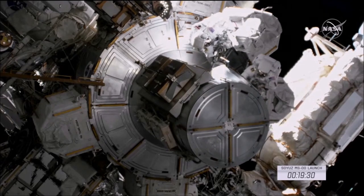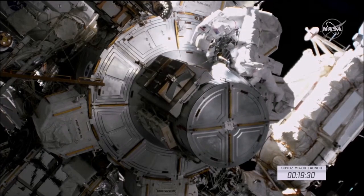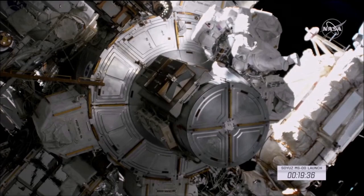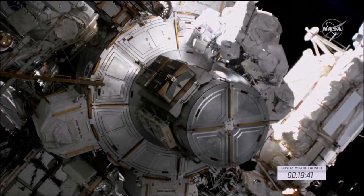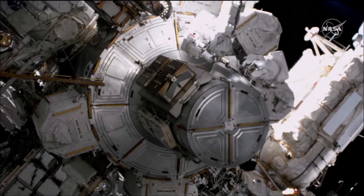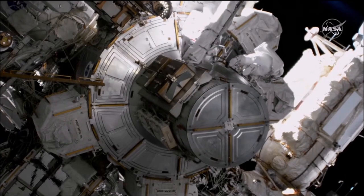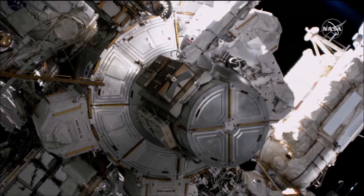Achari is now out of the hatch. Baron, EV1, or extravehicular crew member 1, is wearing the suit with the red stripes. Chari is EV2, and he's wearing the suit with no stripes. Another way to keep track of the crew members today will be by their helmet cams — Baron has helmet cam number 22, and Chari has helmet cam number 16.